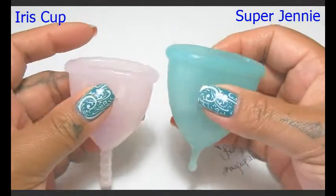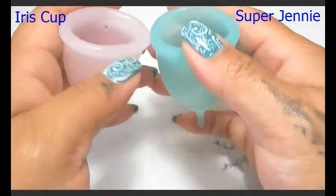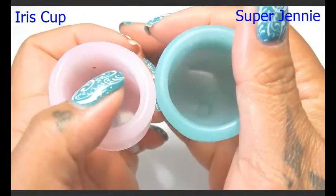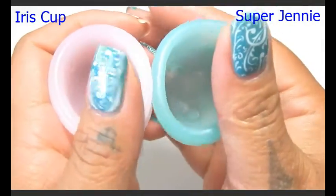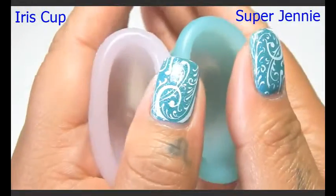I'm going to put these in the palms of my hands, give them a squish, swap hands, give them a squish again, and then I'll do the rims for you — and just the back or the bowl of the cup here first.